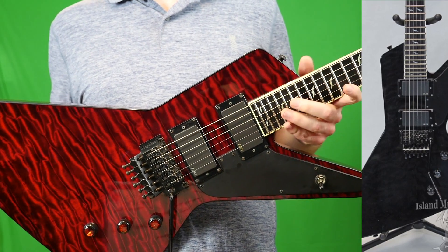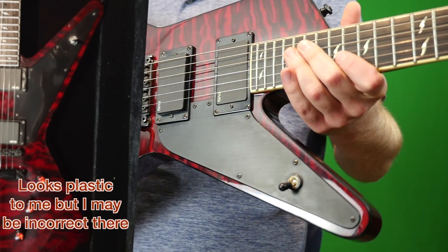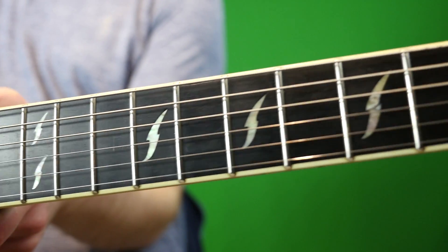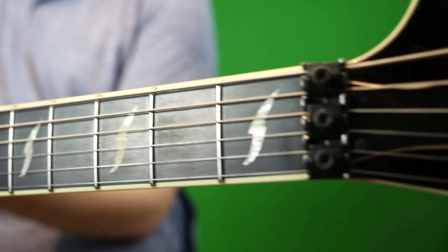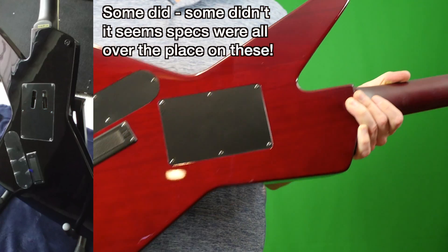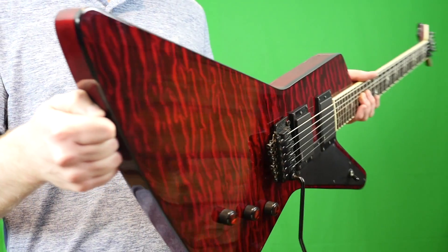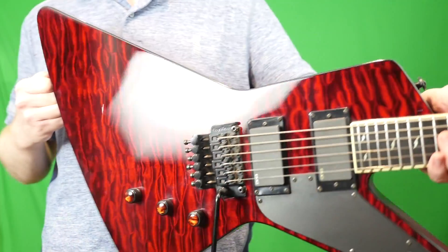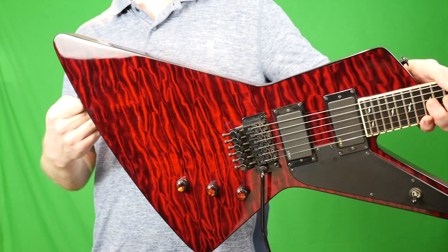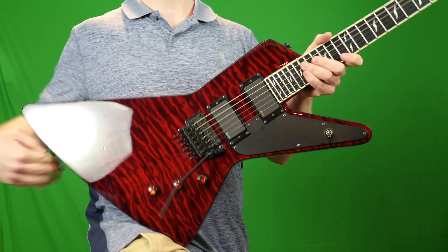Another cool feature is the pickguard is metal — I don't believe the production run has that, though I could be wrong. The Epiphone website says these have rosewood fretboards, but this one looks ebony to me. The ones advertised as rosewood also look ebony, so maybe they were just dyeing it. The only other difference I noticed is that production ones have two little cutouts on the backplate, whereas this one does not. The specs are solid mahogany back with a quilt maple veneer, though I'm not sure this is even real wood veneer since it doesn't seem to move. You have what appears to be an ebony fretboard and a mahogany neck.